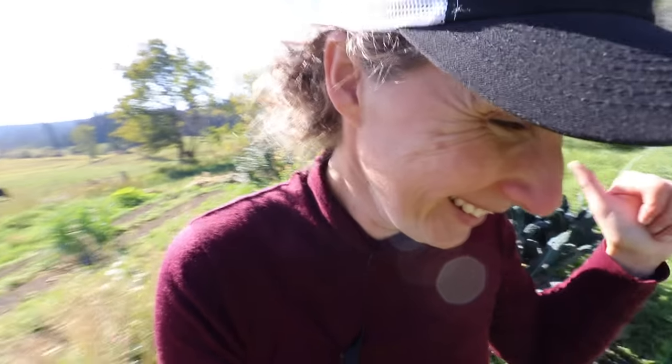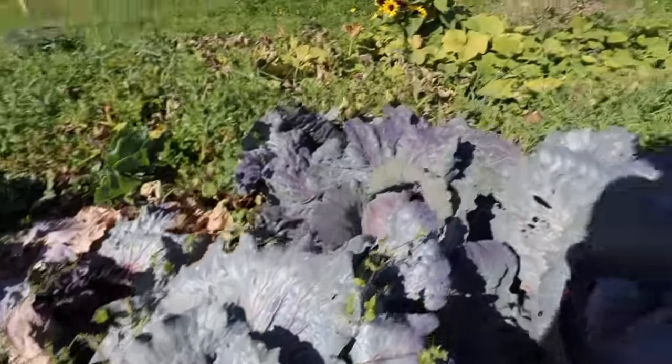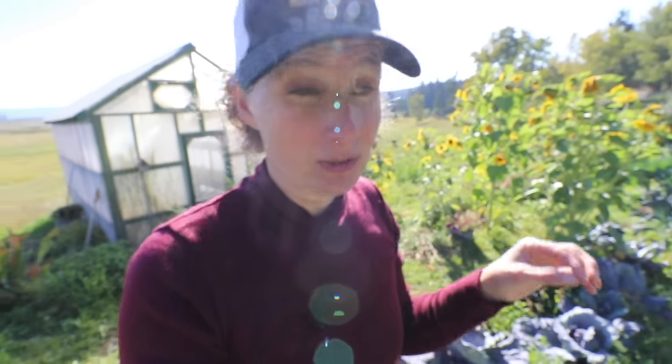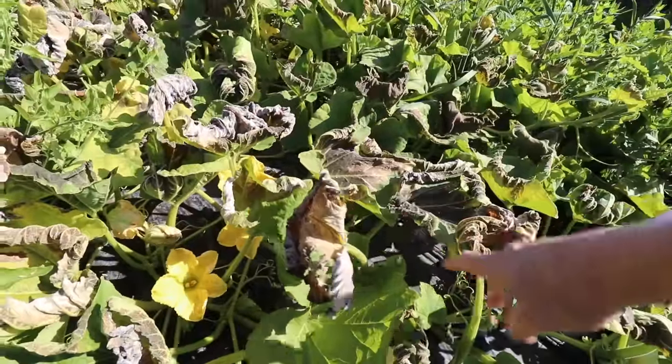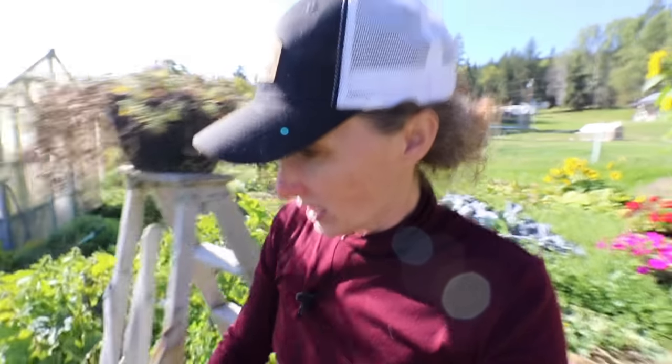It is so beautiful out here. Coming outside this time of day and then having to go back inside to work again is never fun. Oh — a split cabbage. So these are my winter storage cabbages, and it looks like we're going to start getting splitting on all of them. This means we're going to have to be harvesting cabbages at the absolute latest tomorrow. It's been getting really cold the last couple of nights, so we're getting some more significant frost damage here.